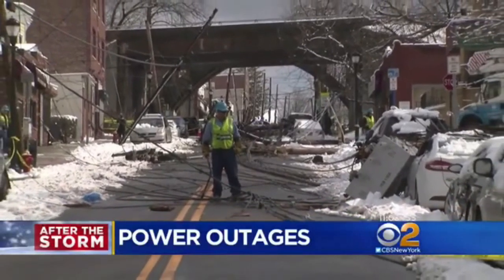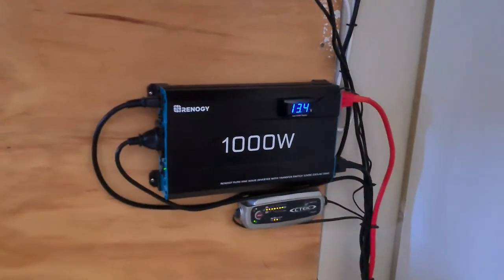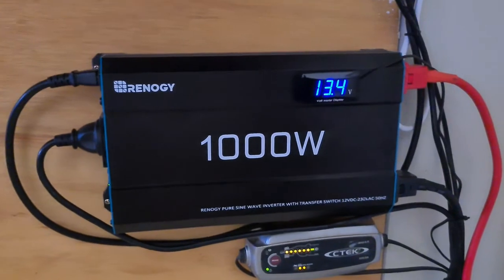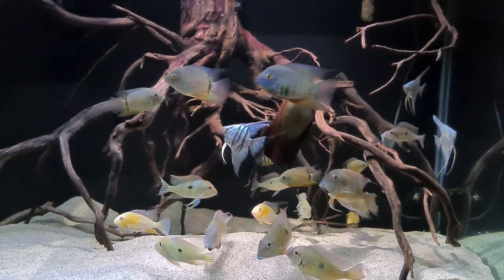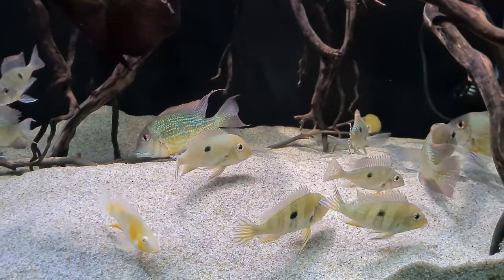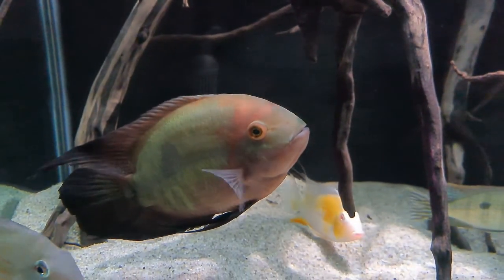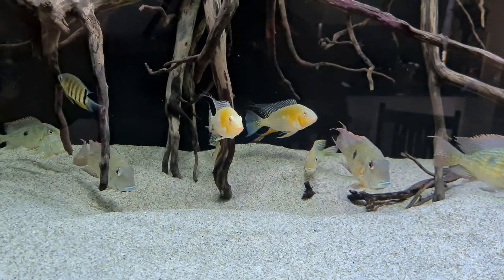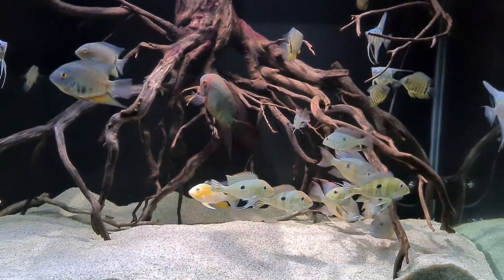So next time you have a blackout at your place, keep the power on with this DIY battery backup UPS system and keep your fish alive and happy.